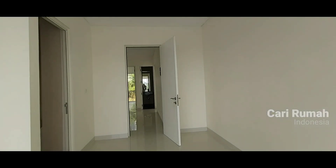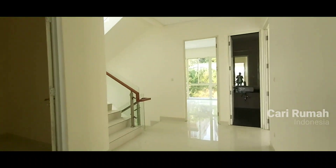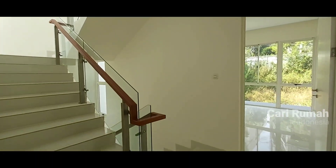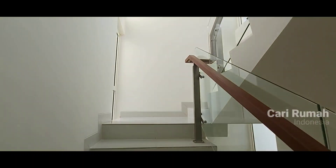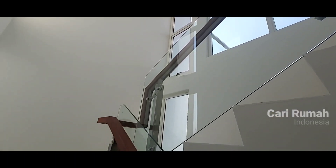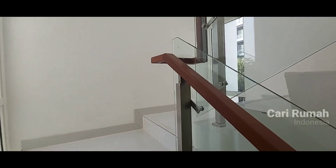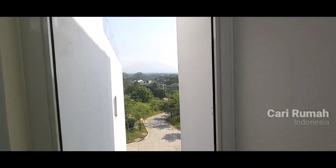Itu selesai untuk bagian ruang lantai dua, atau lantai tiganya — karena di bawah kan ada garasi juga. Kita masuk ke bagian rooftop. Ini rooftop, full kaca semua. Jadi bagian tangga bisa lihat, di sana sudah ada lampu sepanjang 3 meter lebih kurang. Dan seperti biasa, railing tangganya sudah stainless, kayu dan kaca tebal. Dan view-nya langsung gunung.